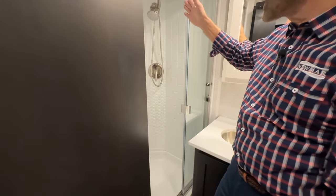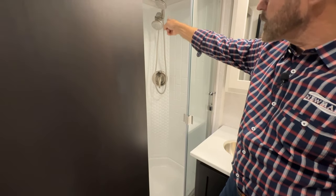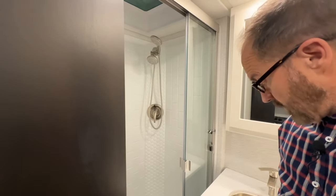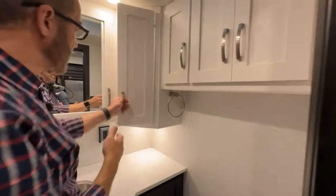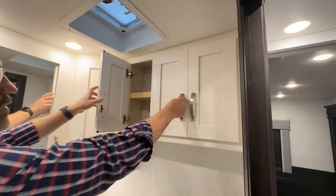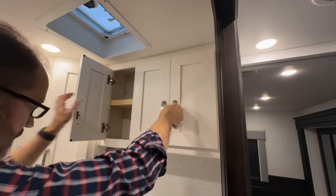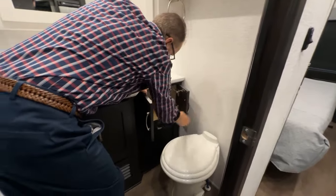The shower is pretty self-explanatory. On is pulled towards you — hot and cold. If you want it to come out of the wand or the overhead, you can adjust that at the top. On the cabinets on the right-hand side, we have more space here, and here is our lighting center. The lighting panel controls the lighting circuits in the house. More storage here.